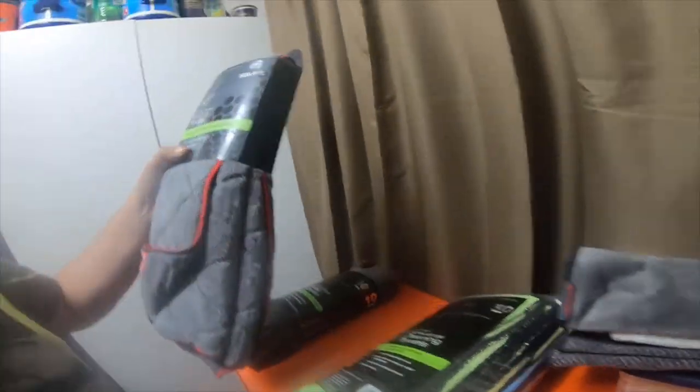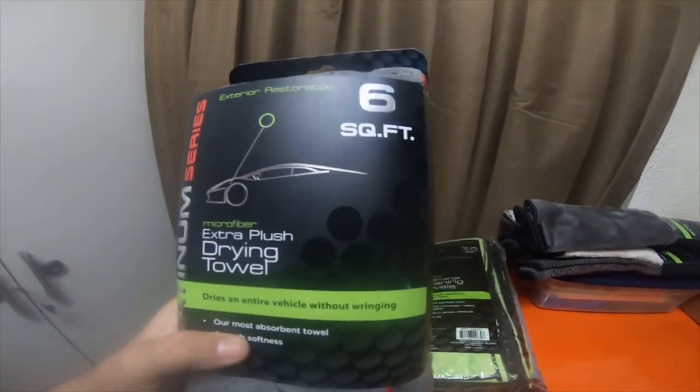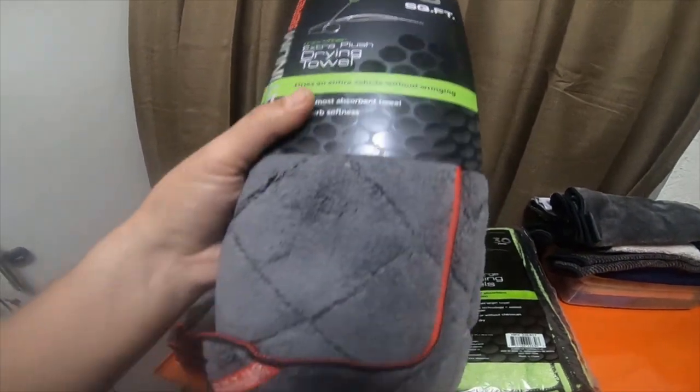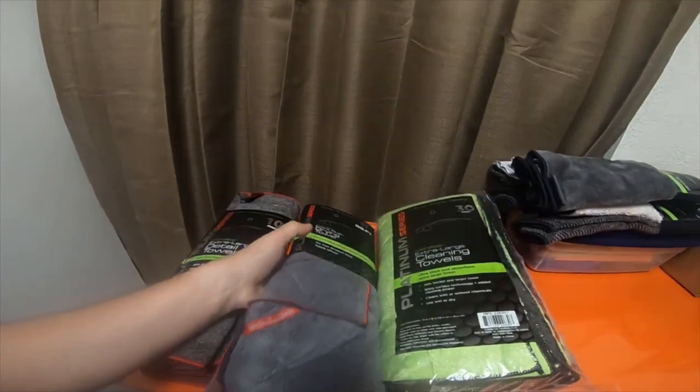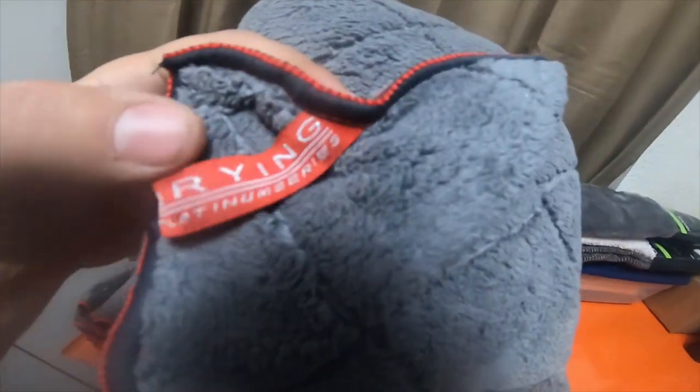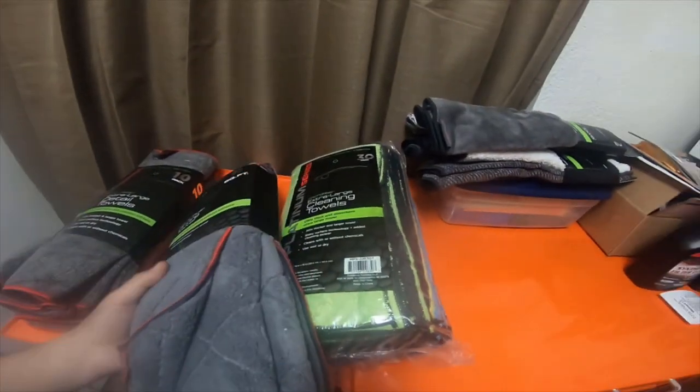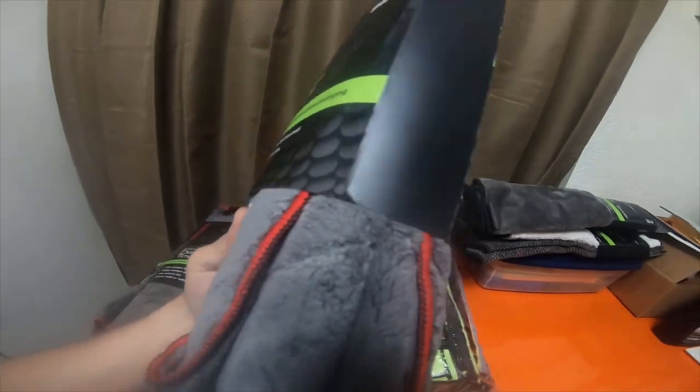I got this one right here which is a six square foot extra-plus drying towel. What I like about all of these Platinum Series is they actually state what they're for on it — this one says drying. These were like six bucks I think.